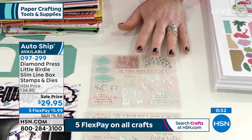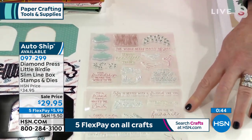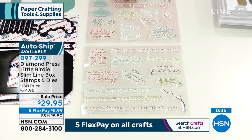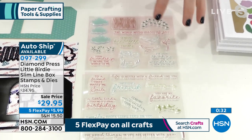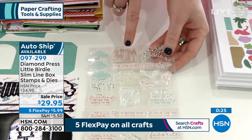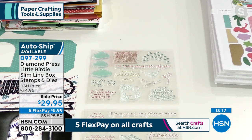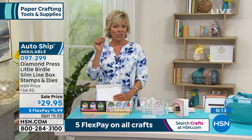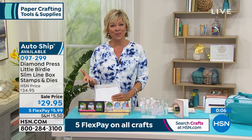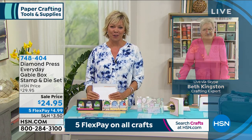Before we go, let me read some of the phrases because they're so delicate and beautiful: 'You are my favorite,' 'smile — that looks good on you,' 'the world needs more of you,' 'sending heartfelt thanks.' It's all kinds of different sentiments — not just a birthday or a thank you. I even love this tiny wood grain stamp so you can make embellishments too. Item number 97-299. Beth, we started the show with something that has only 150 remaining — I can't believe how quickly those went.